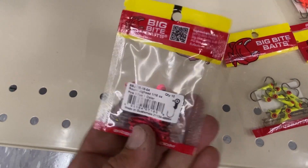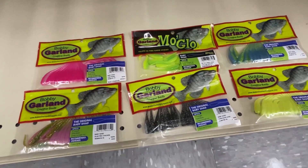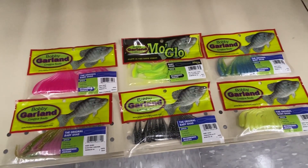I've got one one-sixteenth ounce jig head here and the rest are one thirty-second ounce, so I think I'm pretty much set. These packages are usually about three to four dollars each, so not too bad — thirty-two dollars later and I've got six packages of plastics and four packages of jigs. I'm ready to go hit up the creeks and wherever these crappie are gonna be. Let me know what you guys would have bought in there. It's pretty basic crappie fishing — just trying to mimic a minnow. Thanks for watching, subscribe if you haven't already, like the video if you liked it, and I'll see you guys in the next one.